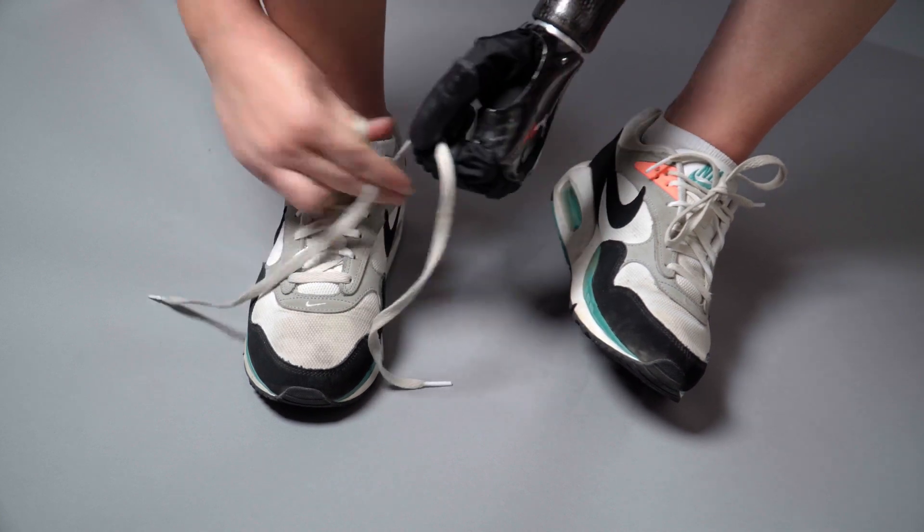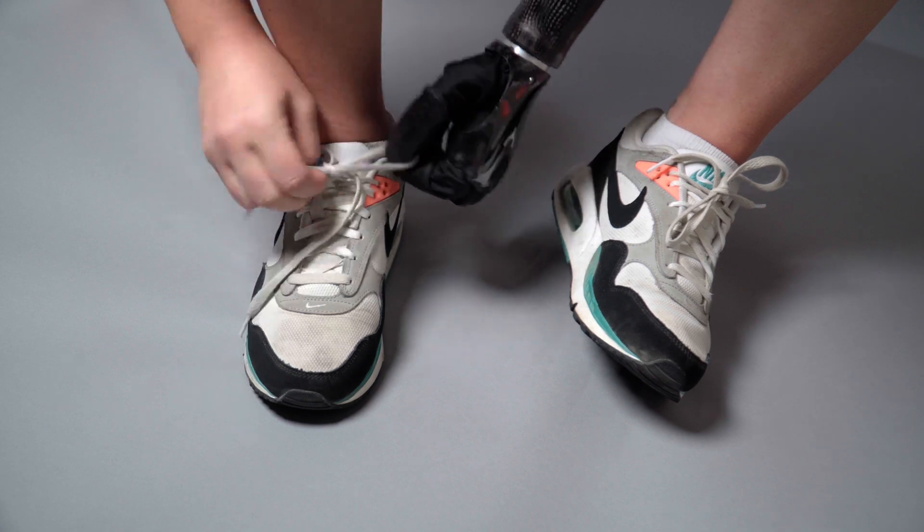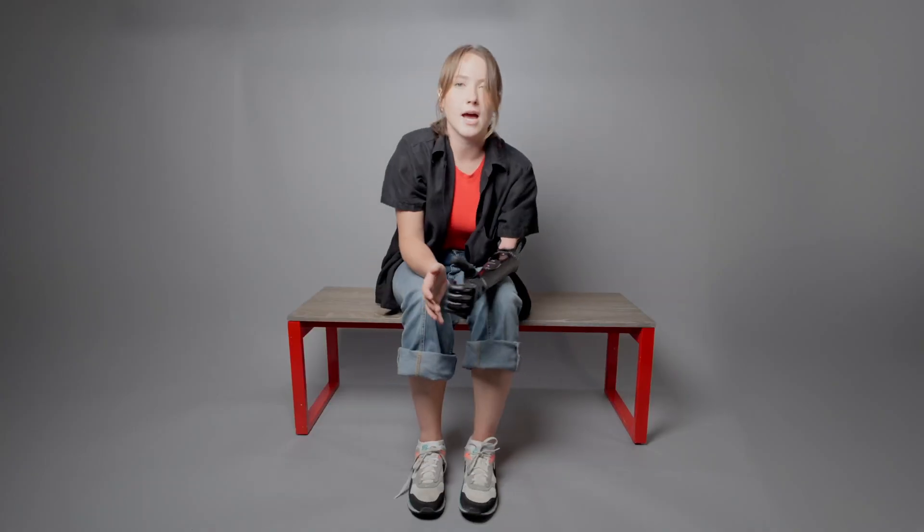Now that I've broken down how I tie each of my shoes, I'm going to show you from beginning to end how I tie my shoes in real time. That's how I tie my shoes using my ability hand.